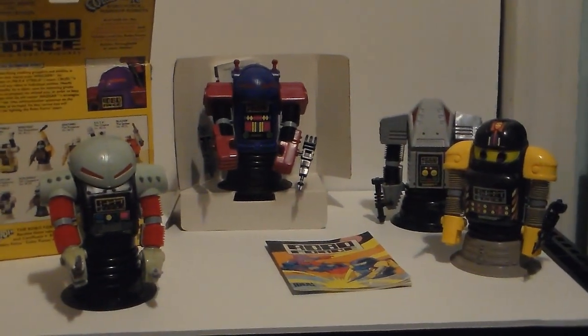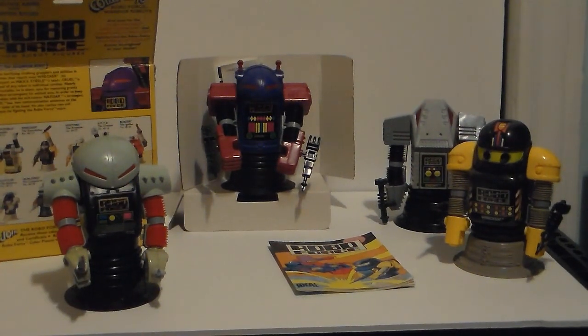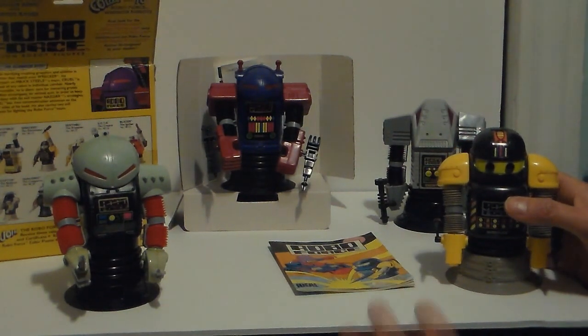My friend Steve at Toy Wars asked me if I wanted them. I said hell yeah — put them aside for me, I'll buy as many as I can. I spent close to $80. I was happy with them; I love them.